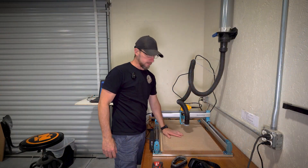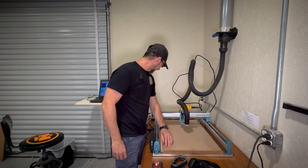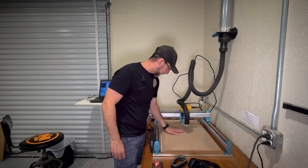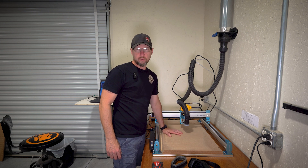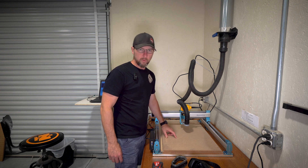The first pass is done and it looks pretty good. It didn't touch anything in this corner or this corner, and took quite a bit off back here, so we're definitely flattening the board out. Next thing I want to do is actually tram this to make sure it's cut square, and then we'll run one more pass on that.